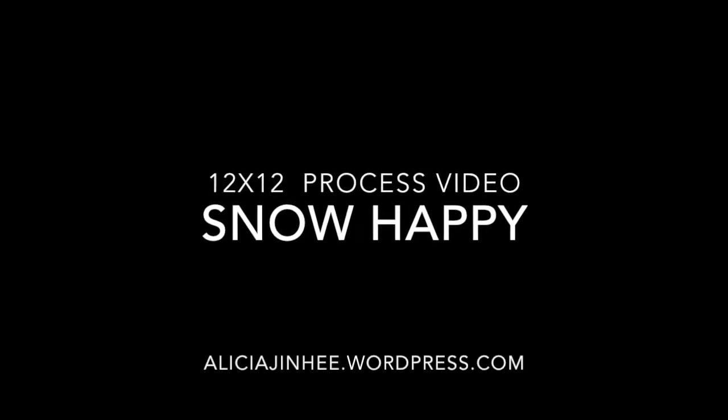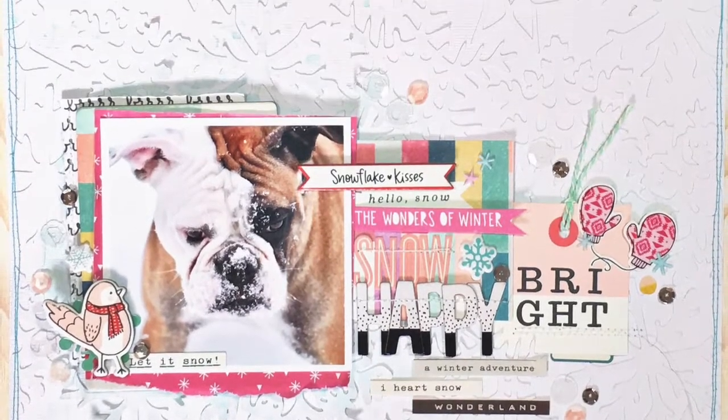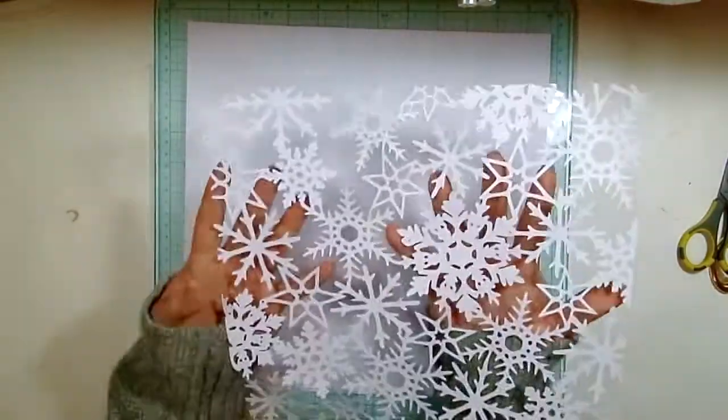Hey everyone, thanks for stopping by. Long time no see — I have a 12 by 12 process video here for you today.